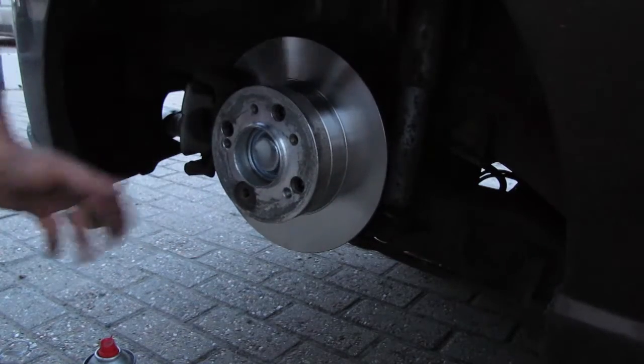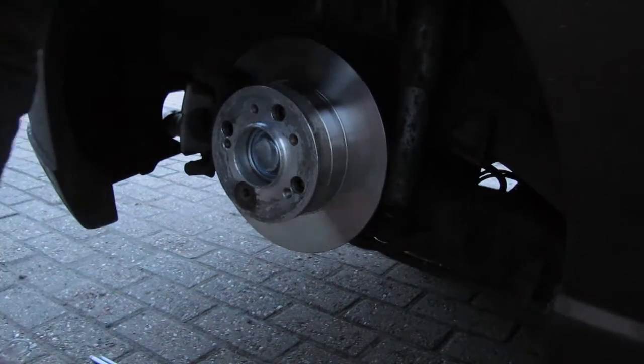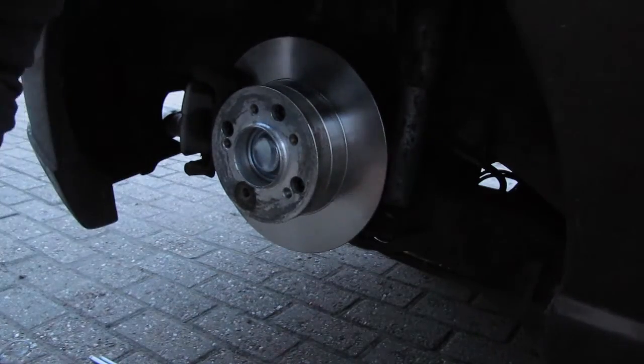And now you just put your wheel on that. Hope you learned something from this, and see you next time.